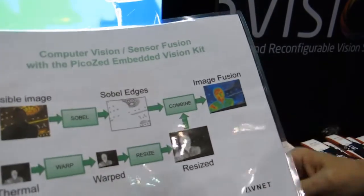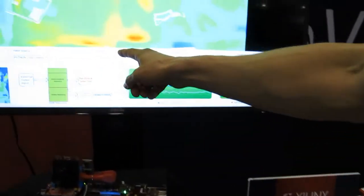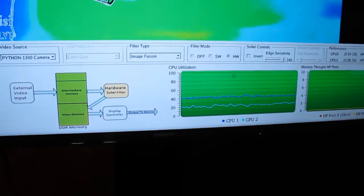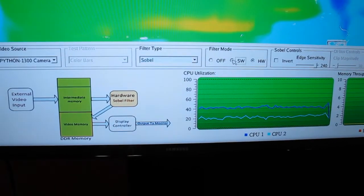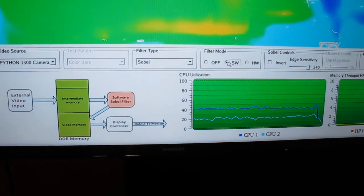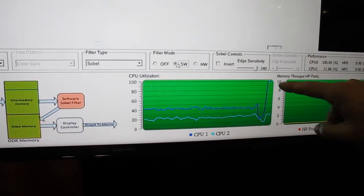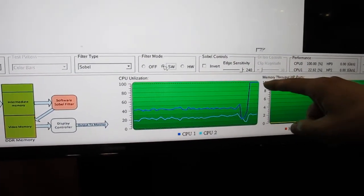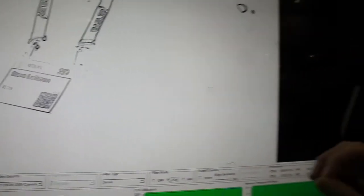Trying to do all these operations in an ARM processor — if we go back to just the Sobel operation and select the Sobel filter running in software — we can see that the CPU utilization is at 100%, yet the processor is not able to achieve real time. We're not even getting about a frame per second.